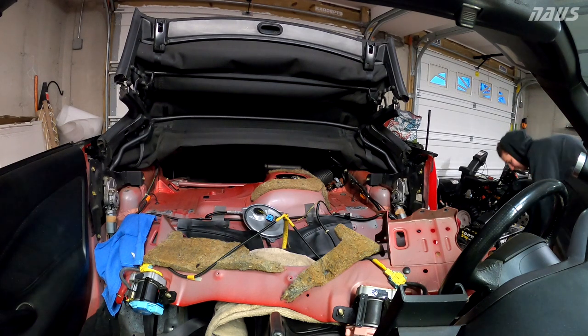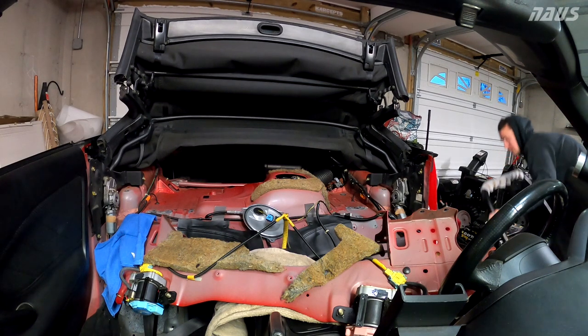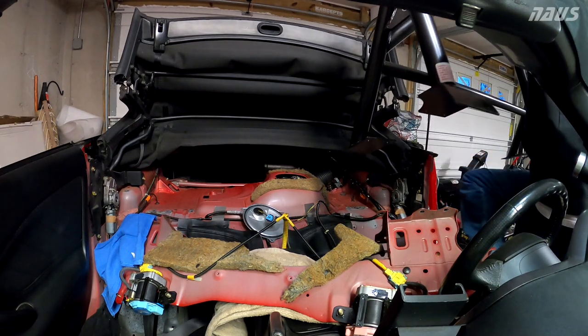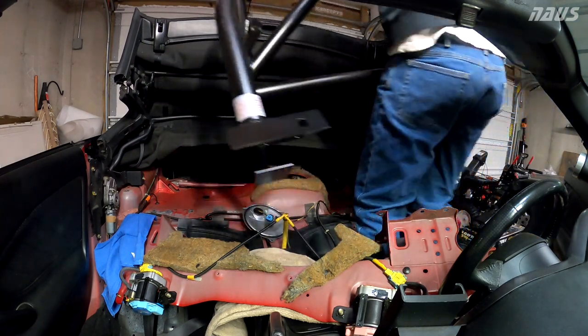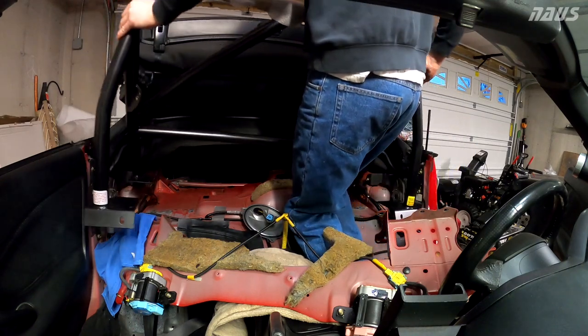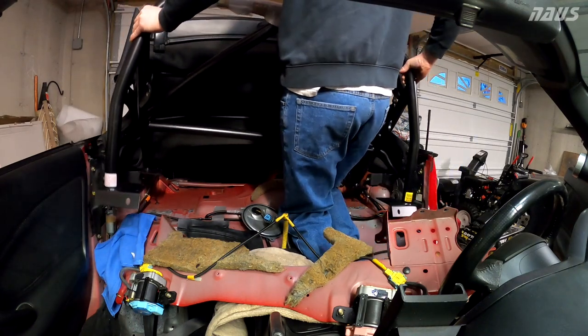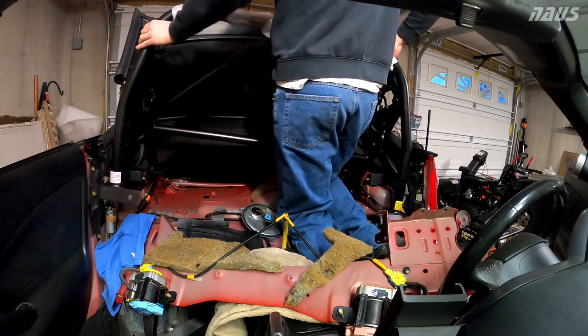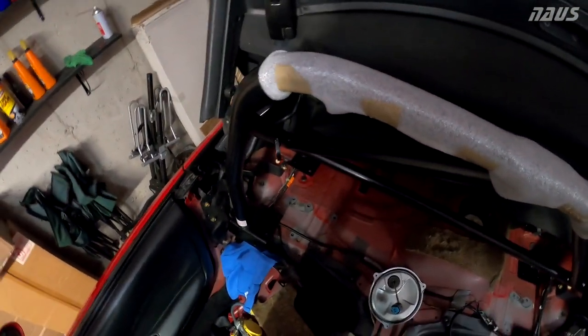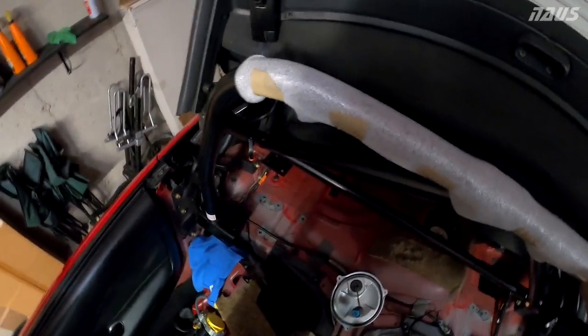All right, so here we go with roll bar test fit number one, lifting this in by hand, one person. I got it kind of lifted in there by hand, crawled right in. Since there's no seats in the car, makes it easy. I'm going to go ahead and wiggle it, make sure I'm not crushing any wires, and mark holes of where to drill.